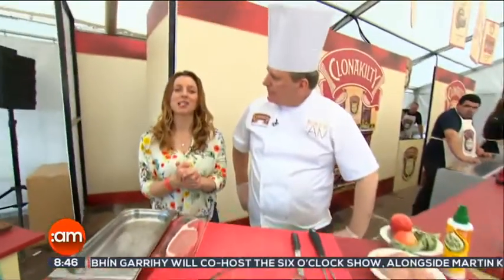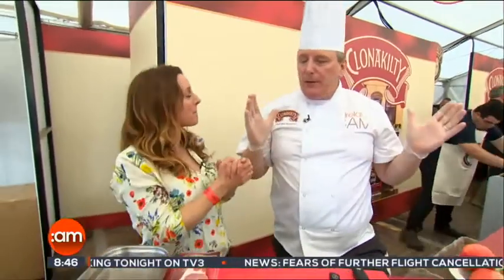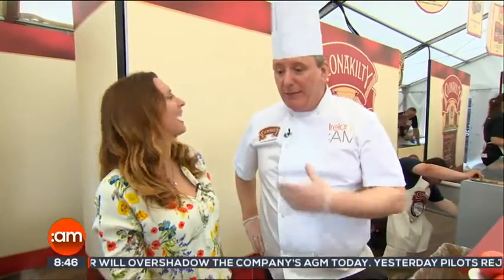We are at the Clonakilty stand here at the National Ploughing Championships, and look who I bumped into — a man you might know. Very happy to see you here. And what better place could I be but at the Clonakilty stand here at the Ploughing Championships 2017, absolutely fantastic. You love the Ploughing Championships, don't you? I absolutely do. I just love everything about it. I love the fact that you come down to it and I get to meet you.